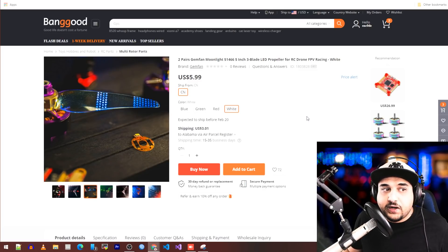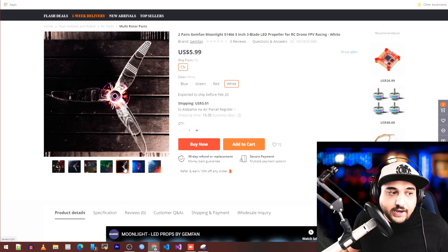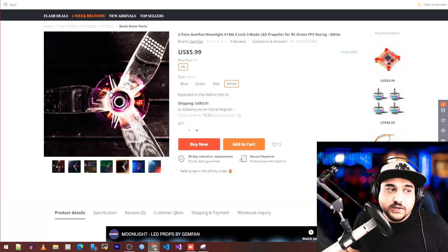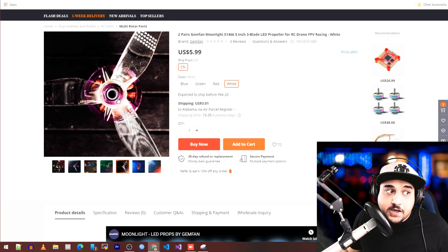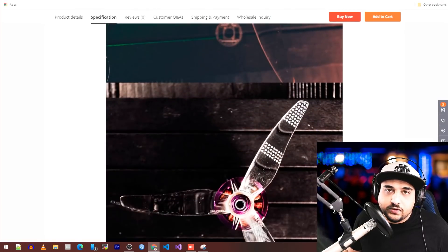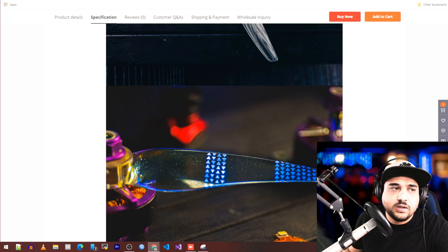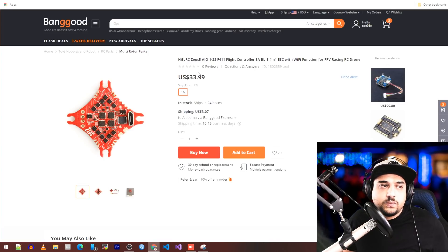Next from Gemfan is a 5.1-inch propeller with LEDs built in. It has an LED board inside the hub, takes two batteries, and they have not increased the size of the hub at all. It looks really nice — I think this is the first true, proper implementation of LEDs in props. There was another implementation before but it didn't really sink in.